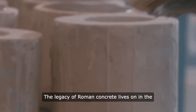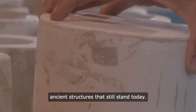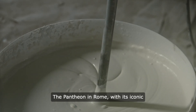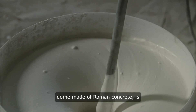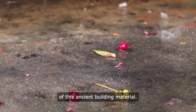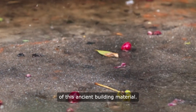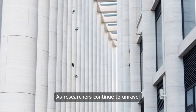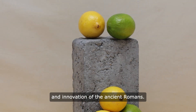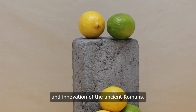The legacy of Roman concrete lives on in the ancient structures that still stand today. The Pantheon in Rome, with its iconic dome made of Roman concrete, is a testament to the durability and ingenuity of this ancient building material. As researchers continue to unravel the mysteries of Roman concrete, we gain a deeper appreciation for the craftsmanship and innovation of the ancient Romans.